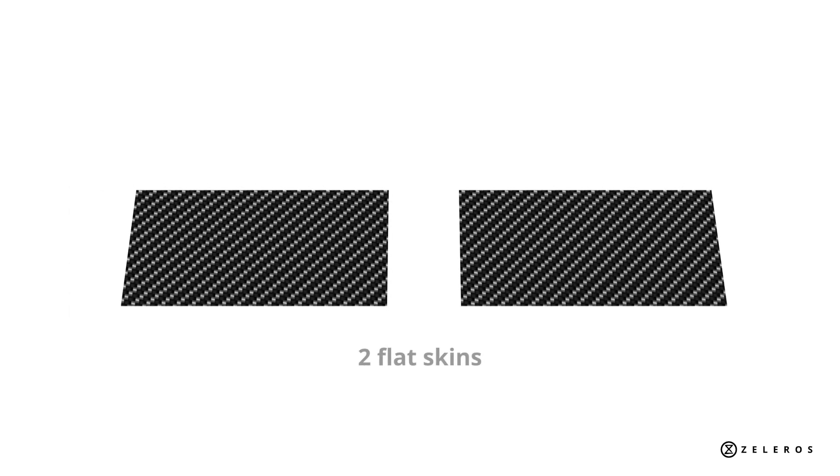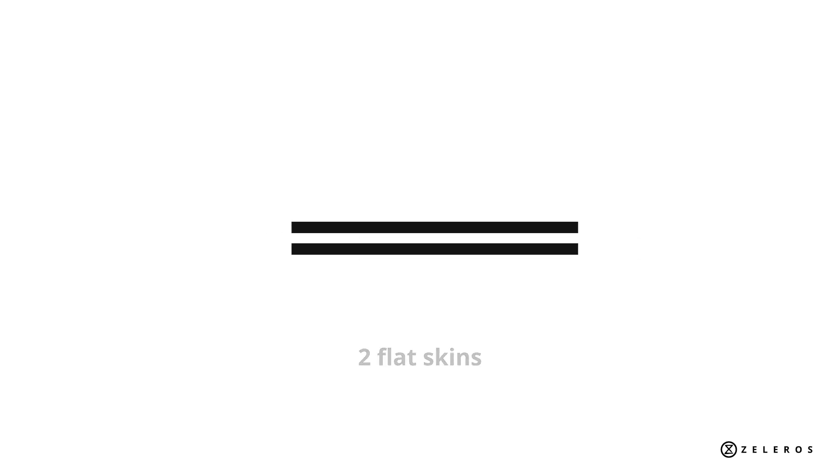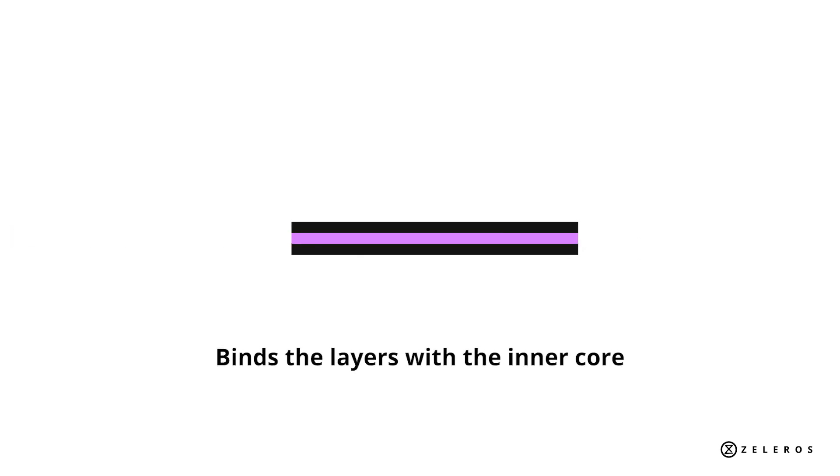The manufacturing of the Z-tubes is simple and fully automatic. At the factory, the inner and outer layers are created, getting two flat skins. Then, a chemical reaction binds these skins together with the inner core, obtaining a rigid structure that can be folded.